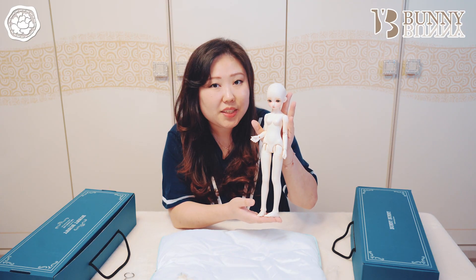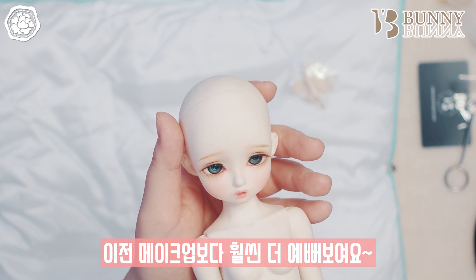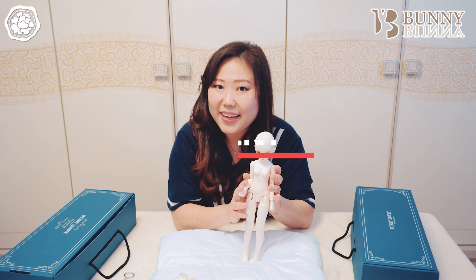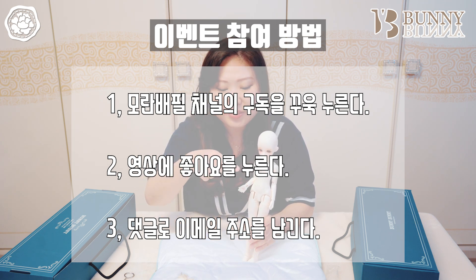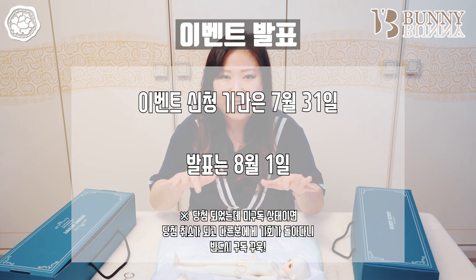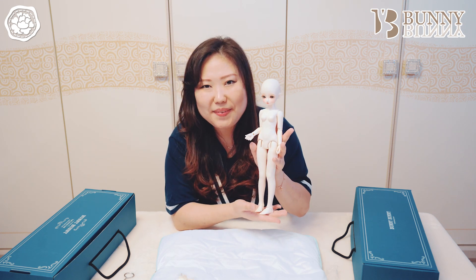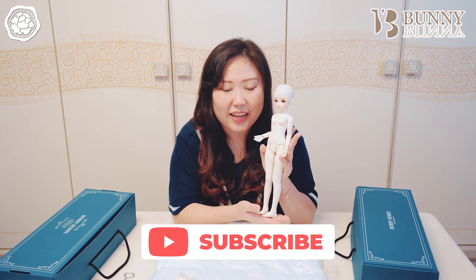오늘 이렇게 바니바니의 35cm 마시멜로우 NS 타입을 소개해드렸는데요, 이전 메이크업보다 훨씬 더 예뻐진 메이크업이라서 정말 더 예뻐 보입니다. 이제 이벤트 참여하는 방법 소개해드릴게요. 모란백필 채널 구독을 꼭 눌러주시고 이 영상의 좋아요도 꼭 눌러주세요. 이벤트 기간은 7월 31일 수요일 밤 12시까지 이 영상 댓글로 이메일 주소만 남겨주세요. 발표는 8월 1일 목요일에 랜덤 추첨으로 뽑겠습니다. 키 큰 유딩이 마시멜로우 NS 타입을 선물로 받고 싶으신 분들 이벤트 참여 많이 많이 부탁드려요. 이벤트에 떨어졌다고 해서 너무 슬퍼하지 마세요, 저희 모란백필 채널의 이벤트는 계속됩니다.